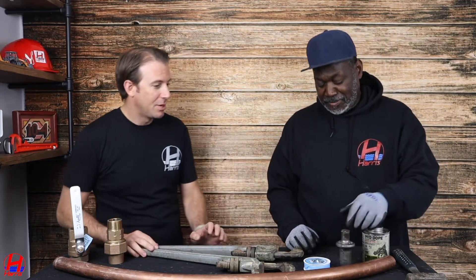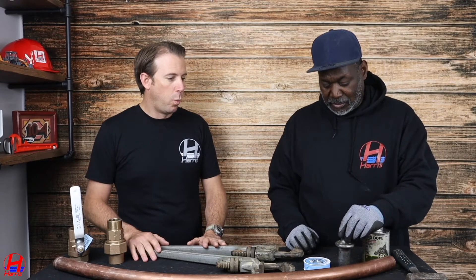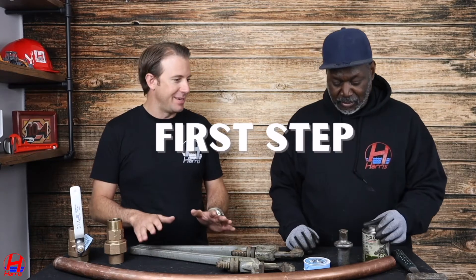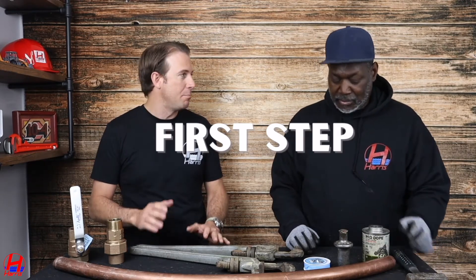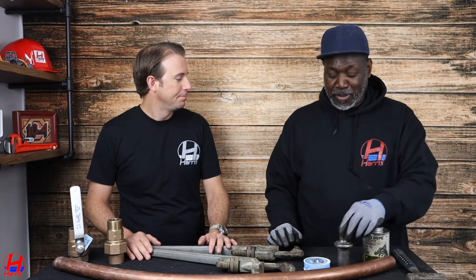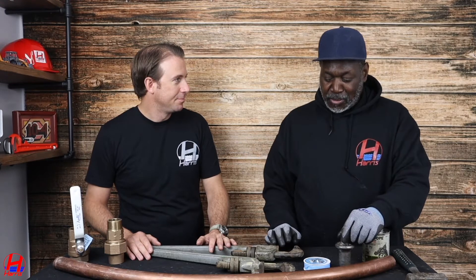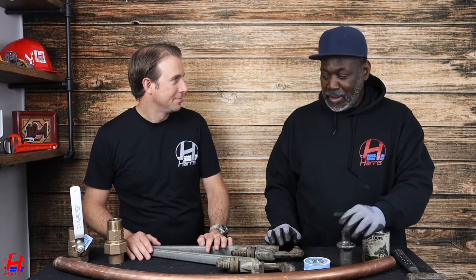I'm pretty good. So before we start, if this was a live setting, what would be the first step that needs to be done before you can change your main water shutoff valve? The first step, you got to shut the water in the street. You got to make sure the valve is closed in the street so you can take the valve off and install the new valve.